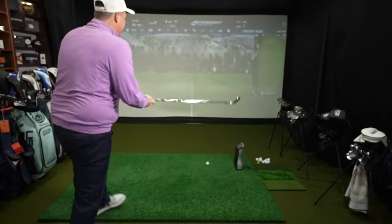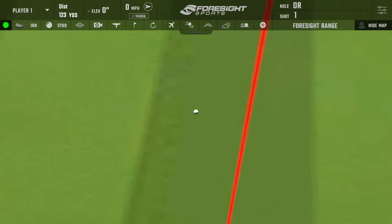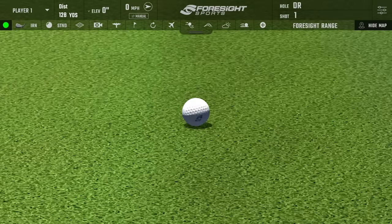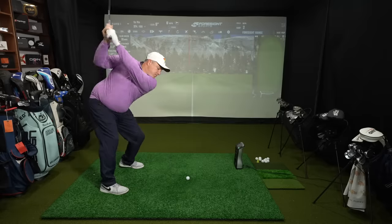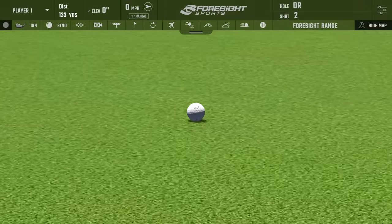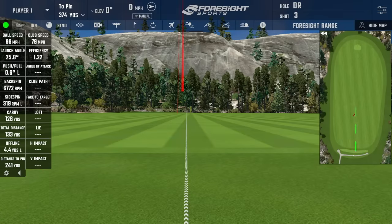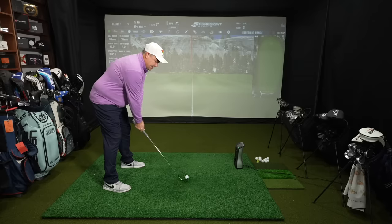First up is the pitching wedge — we're going to go Kirkland Signature first. Shot one: I hit that just slightly low on the face, maybe the second or third groove. Decent strike though — club speed 78, ball speed 94, backspin 7,624, carried 121. Shot two was a better strike, pretty well in the middle of the club face — club speed 79, ball speed 96, backspin 6,772, carried 126, total 133. Really pleasant feeling. I'd say they feel super similar to the P790s, which is crazy to say.